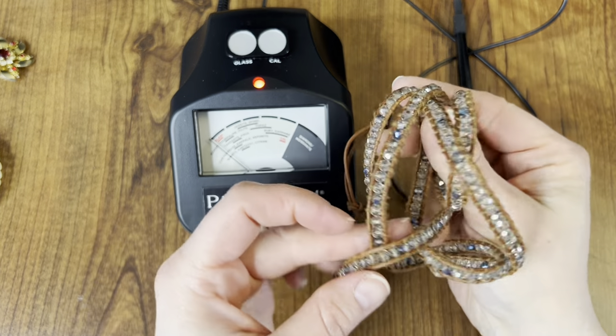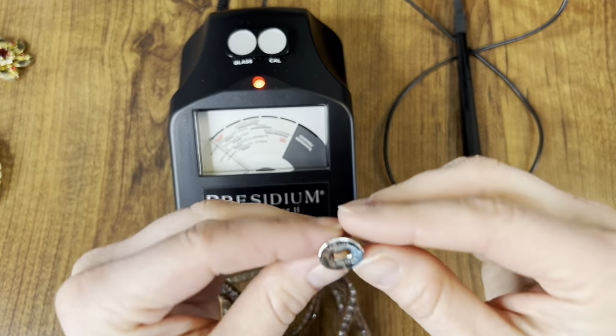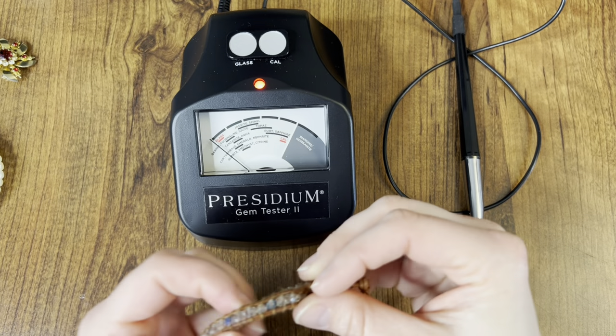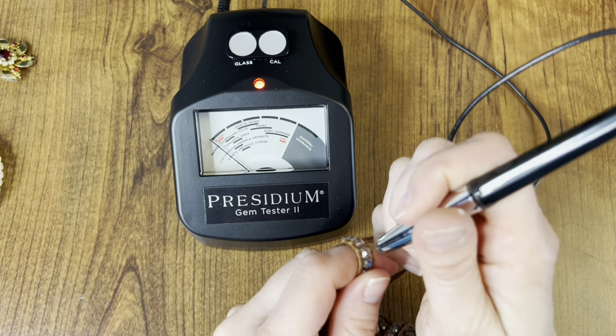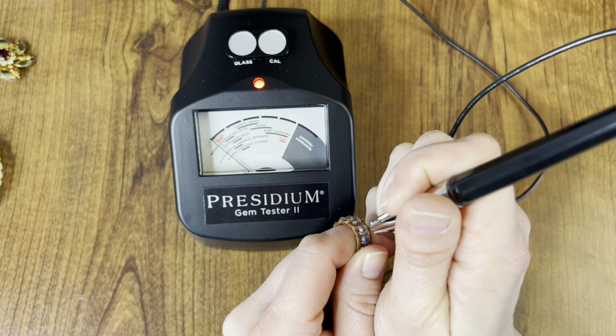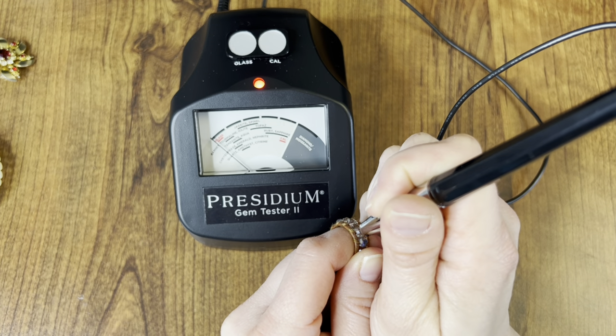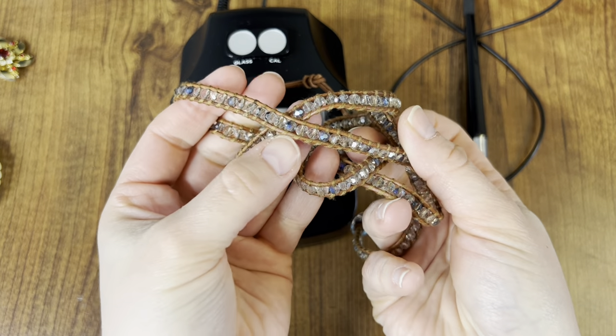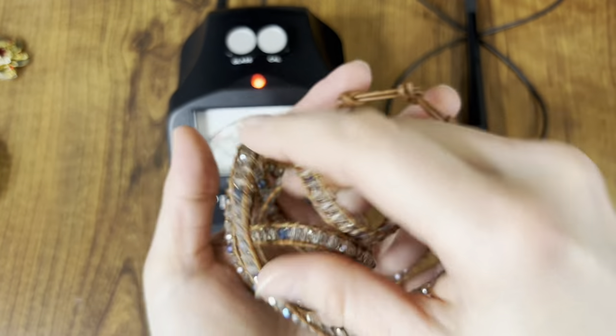Next I have this wrap bracelet by the brand Victoria Emerson. I think these are crystals of some sort, but it probably will just show up as glass. Yeah, it does move just a tiny bit. I love how some of them have like these blue colors in them — very pretty.